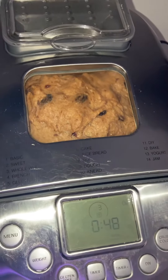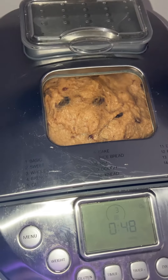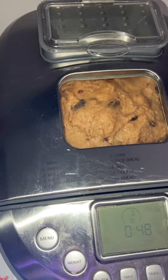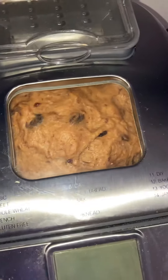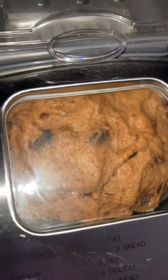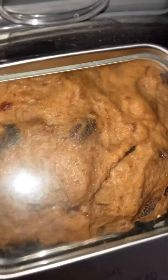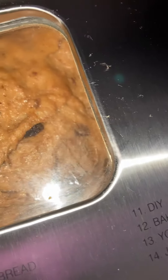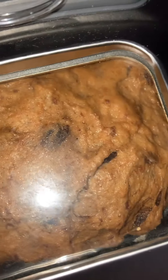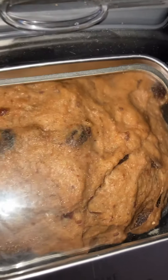This is the second-to-last video and it's actually baking right now — look how pretty it is! I can't even lift it so hopefully you can see it. It's going to be a little browner than most because I don't like light bread. You can see how the raisins are popping and exploding — it's so pretty and it smells so good.